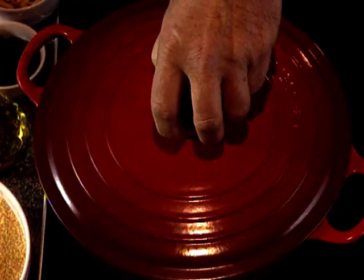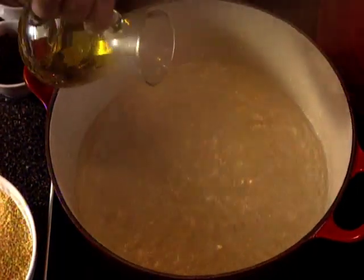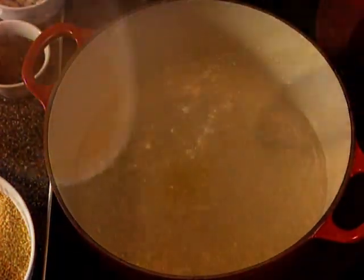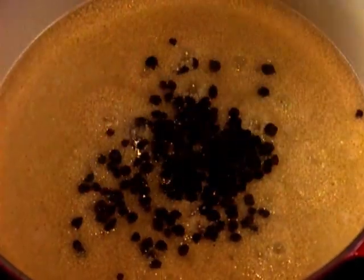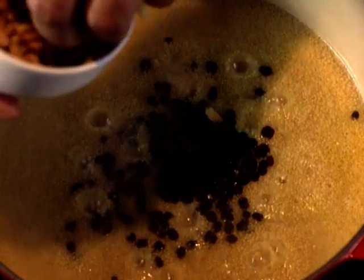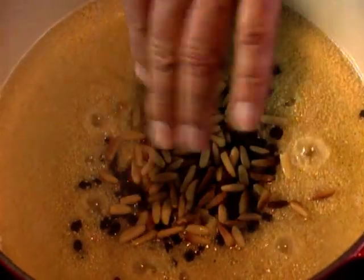Now an accompaniment for this which I adore is couscous — an instant variety is fine. First I boil water, stirring in a teaspoon of oil, and while stirring I sprinkle in the couscous. Once it's all been incorporated, I turn down the heat, sprinkle on some raisins and some roasted pine nuts, and allow to simmer. This takes just a few moments, and just before serving I stir the couscous to incorporate the nuts and raisins.